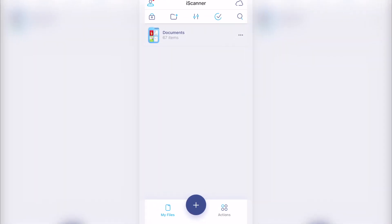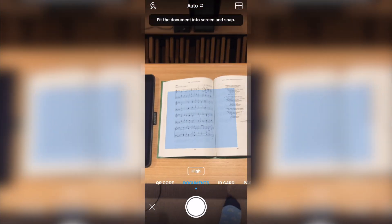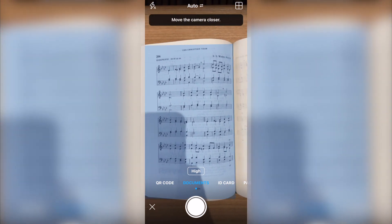To scan a piece of sheet music, simply tap the camera icon in the bottom centre of the screen. The app will activate your iPhone's camera. Position the sheet music within the frame, making sure it's well lit and in focus.